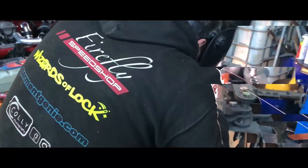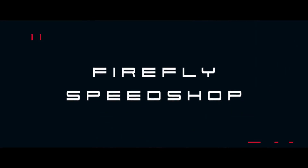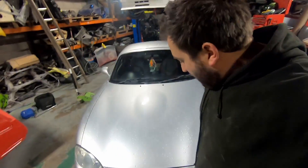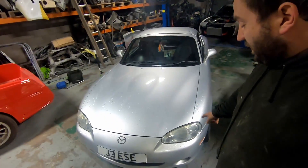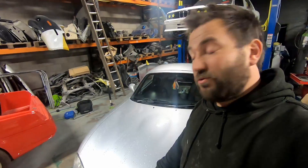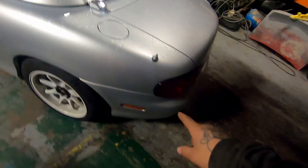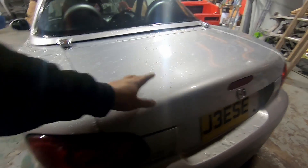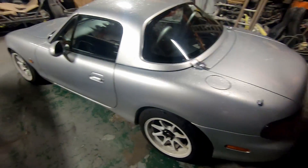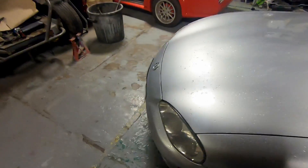Jesse, today's the day! So we have a Mark 2.5 MX-5 NB facelift. It's Jesse's, and it's in for a body kit. It's getting our exclusive Mark 2 facelift Deuce body kit — front bumper, side skirts, full rear bumper which replaces the whole thing. He's gone for a ducktail and the hard flare, which is our own roof spoiler. And we think it looks absolutely wicked. It's going to look really nice on this car because this car is actually in really good shape.